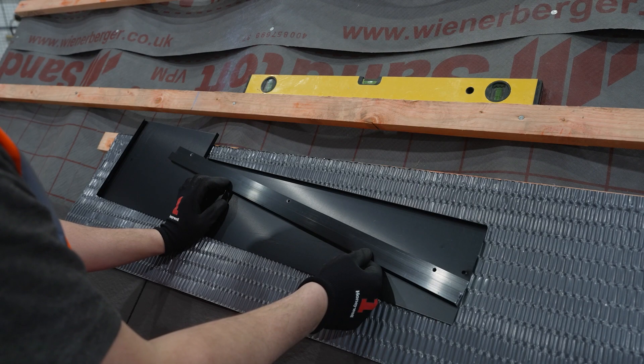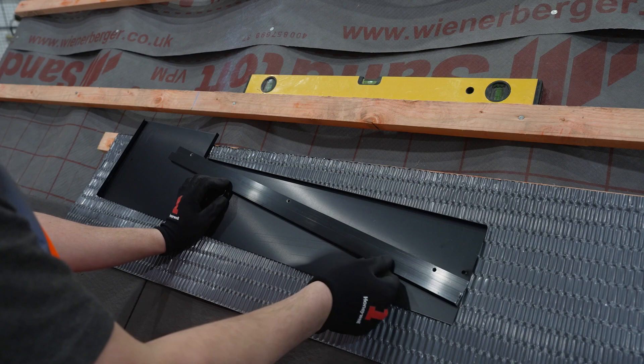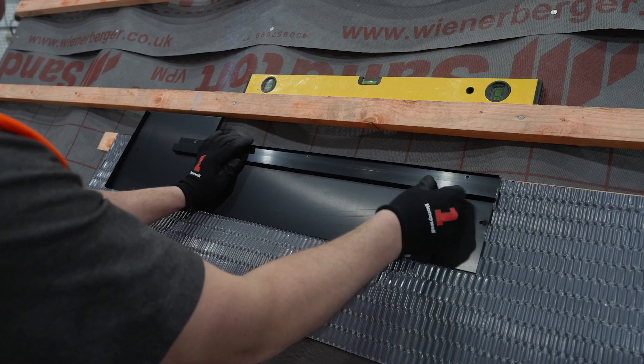You will now need the bottom left flashing, a bottom edge bar, and the self-tapping screws. Take the bottom edge bar and with the holes at the top, push it up against the upstand on the bottom left flashing.